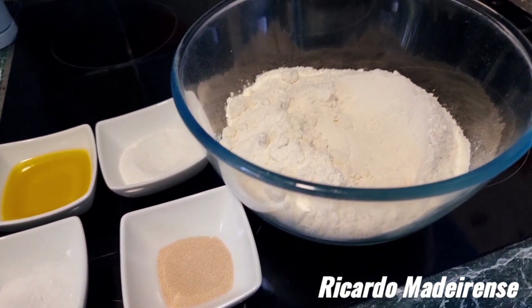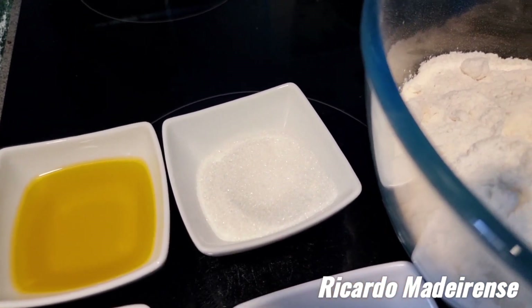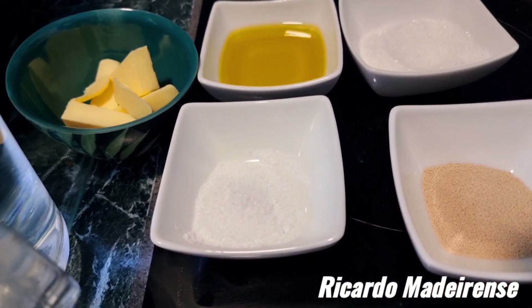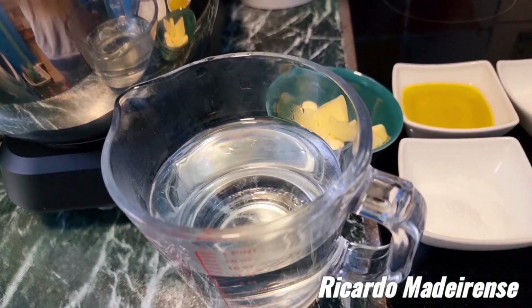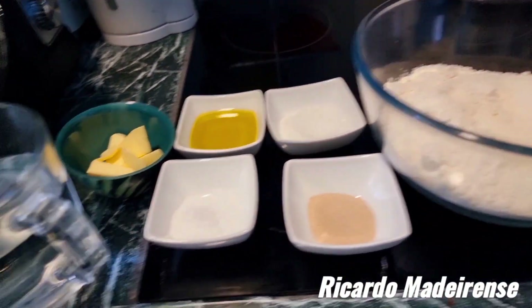Hello, good morning, good afternoon, or good evening wherever you are — welcome to Riccardo Maderian's channel. I just woke up, it's morning here in London, and I'm going to do French crusty bread rolls. For the recipe we've got strong flour 437 grams, 25 grams of sugar, 3 grams of yeast, 28 grams of vegetable oil, 11 grams of salt, and 350 milliliters of warm water. We've also got some butter to melt later to glaze the bread rolls.